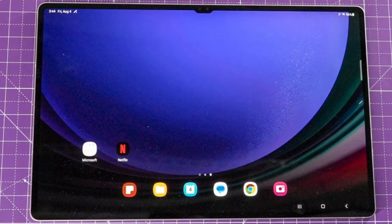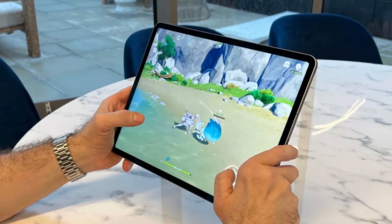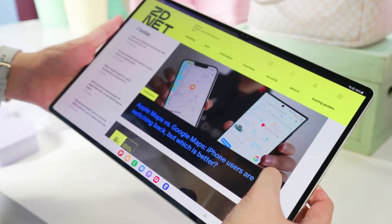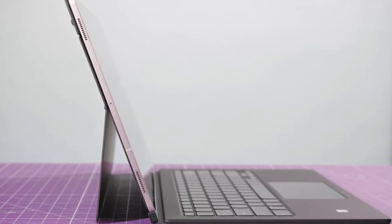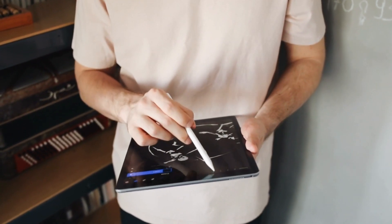First up, let's talk about design. Both of these tablets scream premium quality. The Galaxy Tab S9 Ultra boasts a sleek, slim profile with a gorgeous glass back and an aluminum frame — it's a head turner for sure. The iPad Pro, on the other hand, follows Apple's minimalistic design language with a sleek aluminum build and rounded edges. It's a matter of personal preference, but both feel incredibly premium in hand.